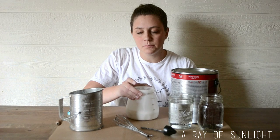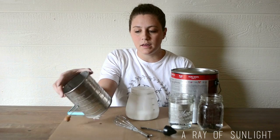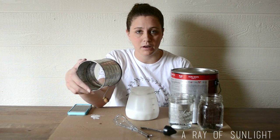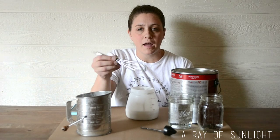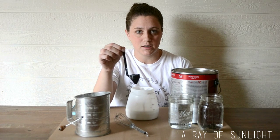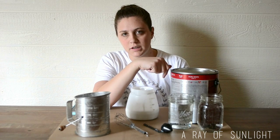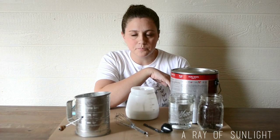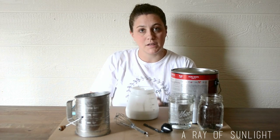Today we're going to need your container — whatever container comes with your paint sprayer — your paint, a mesh strainer (I found this one at a yard sale for a dollar), a little whisk I use just for this purpose, and a viscosity cup that came with my Wagner paint sprayer. You'll also need water; I use tap water in mason jars.